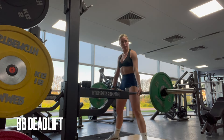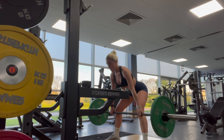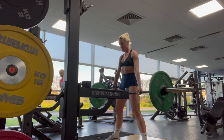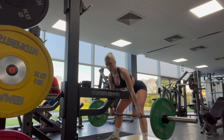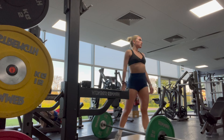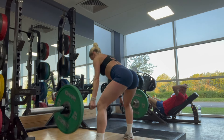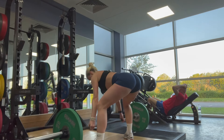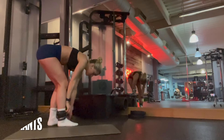Next up we've got barbell deadlifts — I did four sets of 12. I actually really enjoyed doing deadlifts; I don't do them as often as I should. Make sure you keep your back straight and your chin tucked, trying not to arch your back. That's something I really struggle with so I just watch myself in the mirror.